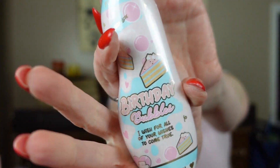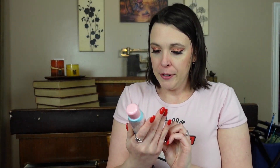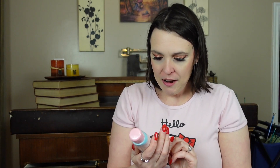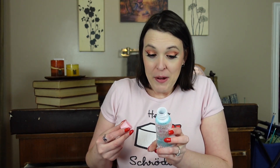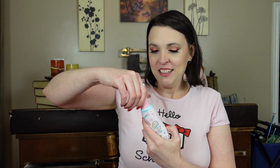Our next item is Birthday Bubbles body wash. It does smell a lot like cake batter, which is cute. I still think theming-wise they should have put it in the birthday box, but it's still fun to get.